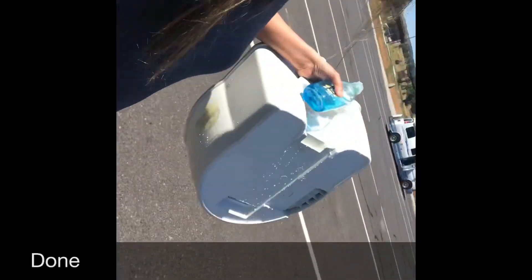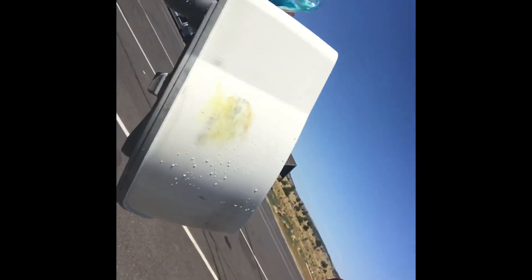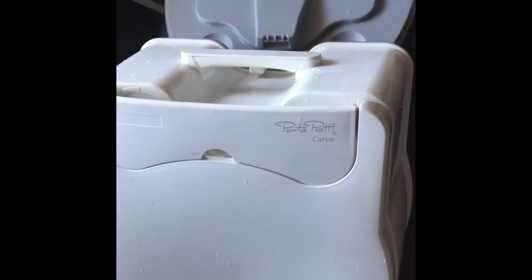At this point everything has been emptied and cleaned. I'm carrying the bottom half because it is the lightest. My husband is carrying the top half, which has been filled with water for flushing. When I get back to the truck, I'll go ahead and reassemble everything and add some deodorant so it will be ready to go when I need it. It's time to dry off and reassemble the two halves.